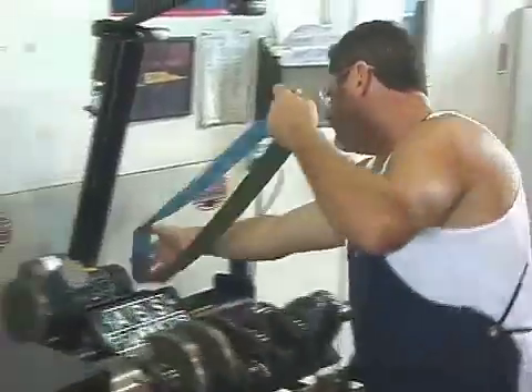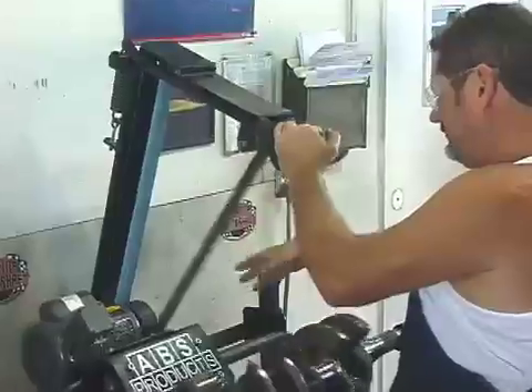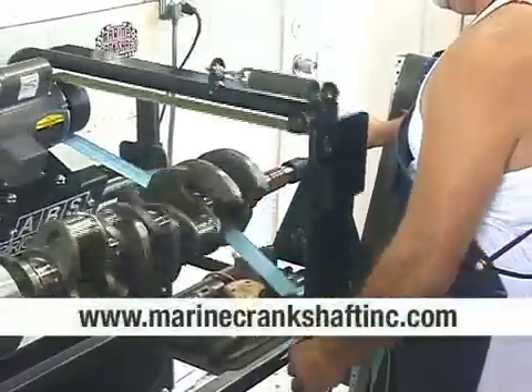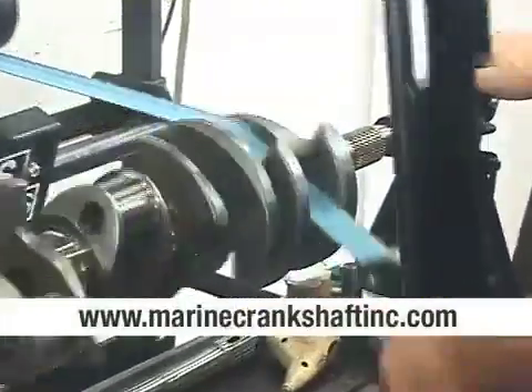If you're changing to a different main or a different finish, you can see how quick you can change the belt. Check out their place at marinecranks haftincorporated.com.